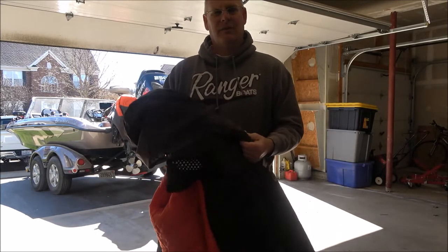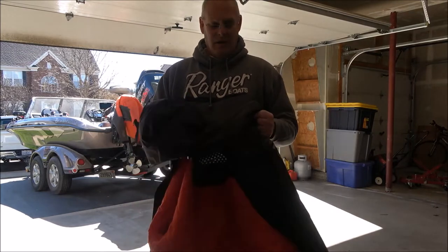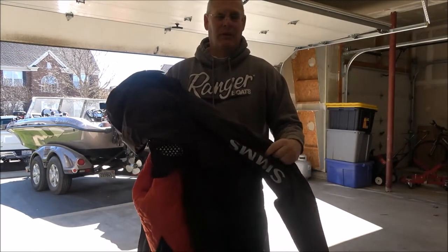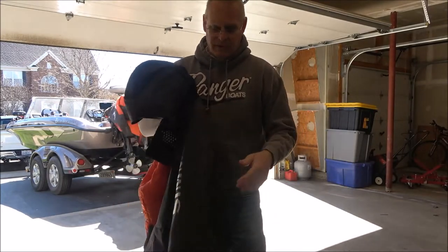You can use this ice fishing, but it's also good for fishing in the colder months anywhere around the country, out of a boat or from the shore. So you don't have to just be an ice fisherman to enjoy this suit.